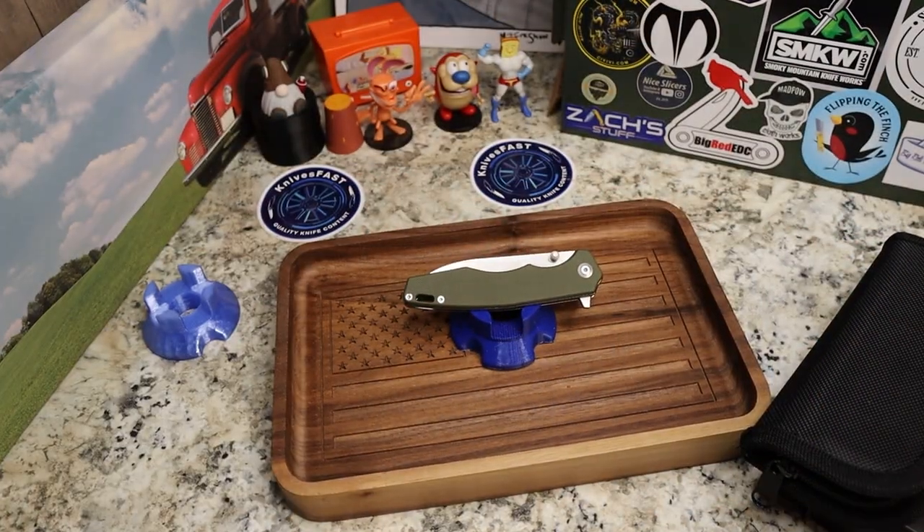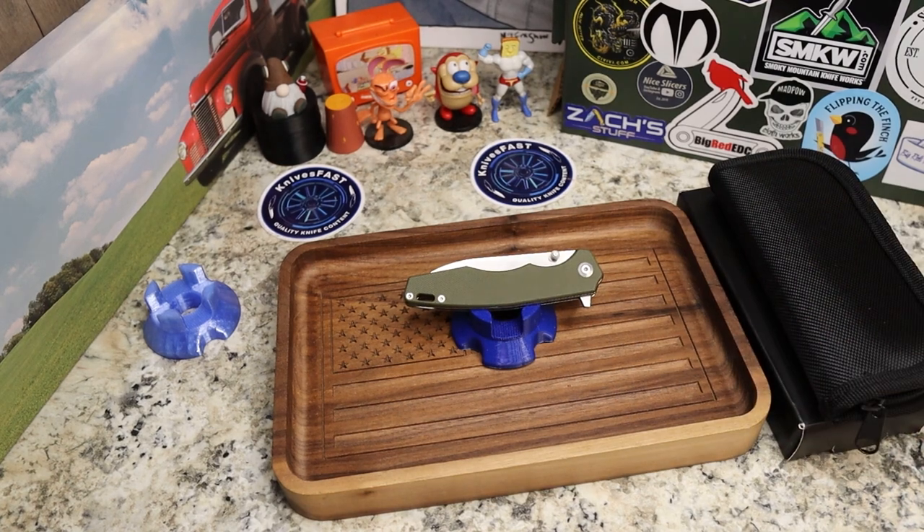This knife is $39.99 on Amazon and it comes in black G10 or OD green. The black G10 has a black coated blade, and the green, as you can see, does not. We'll get into that in a moment and go through the specs.